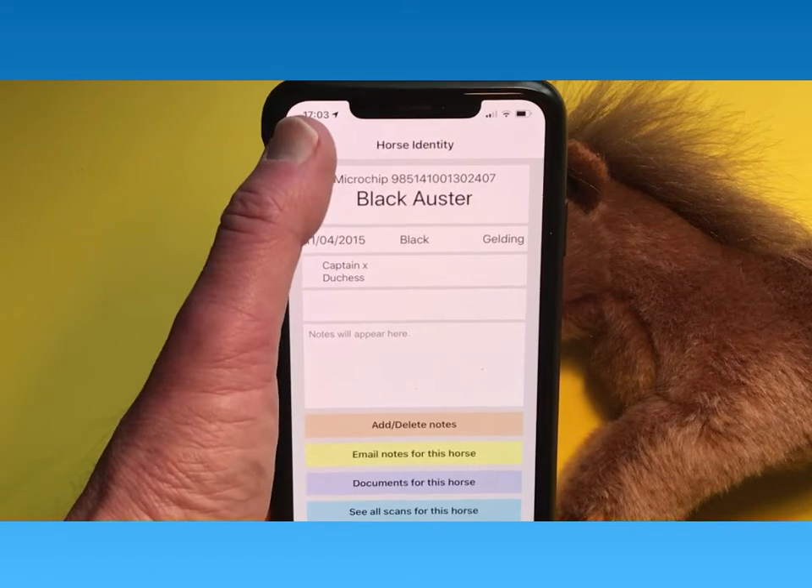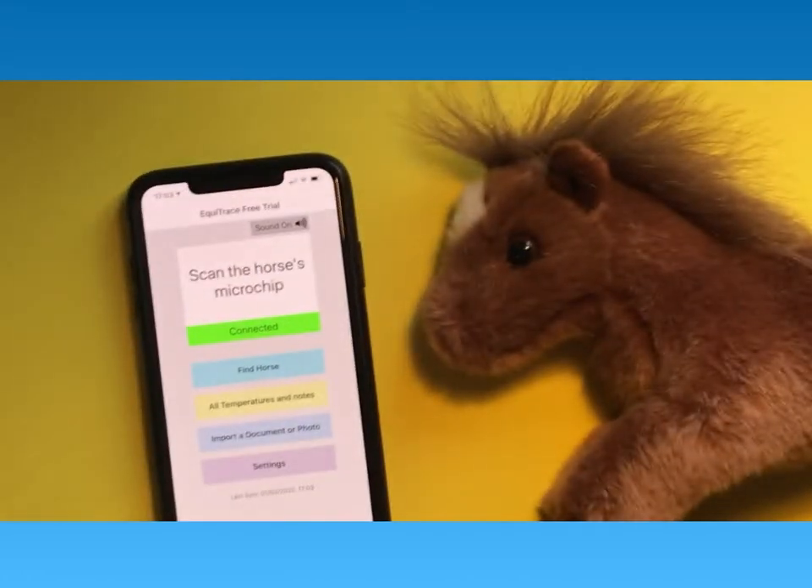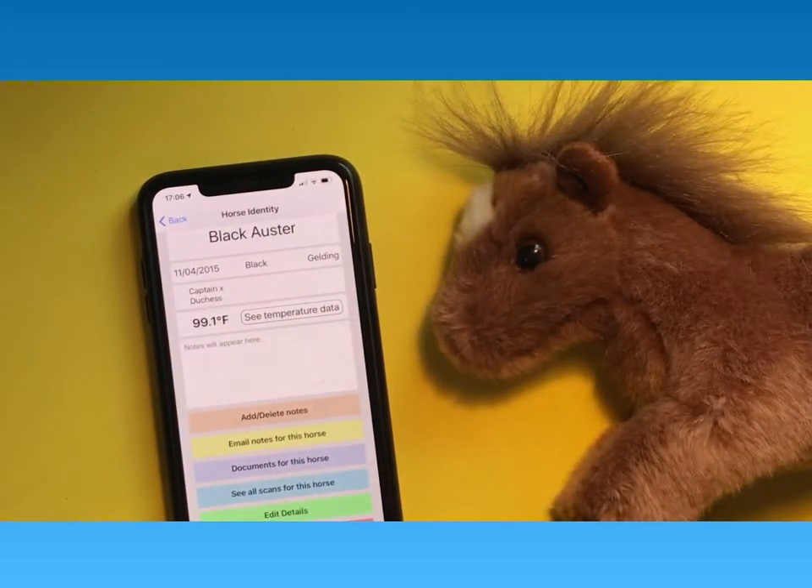Once the horse is entered once in the app, you never have to enter it again. Here we can see the horse is scanned again, and the details come up straight away.